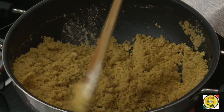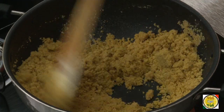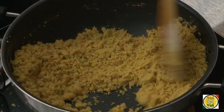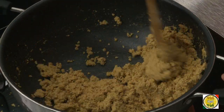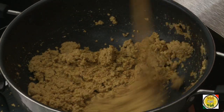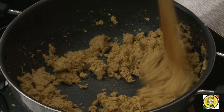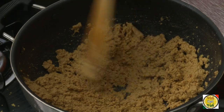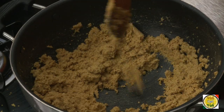On medium flame, roast the besan flour until you get a very good aroma — that's when we're going to add sugar and make the laddu. You can see the color of the besan has changed, the raw flavor is all gone, and it smells really good. Just switch off the flame and keep mixing, because if you don't mix, one layer of the flour can get a dark brown color.